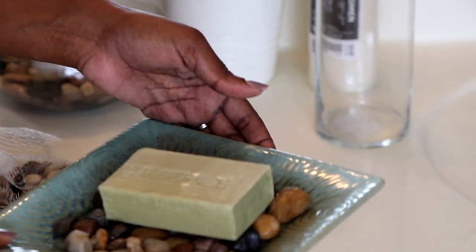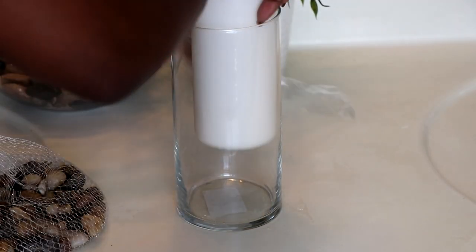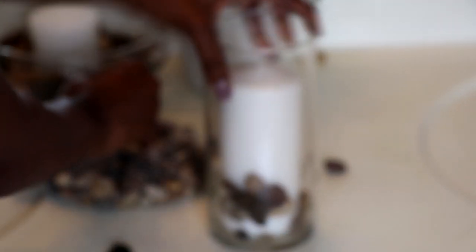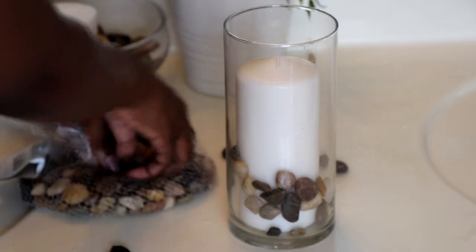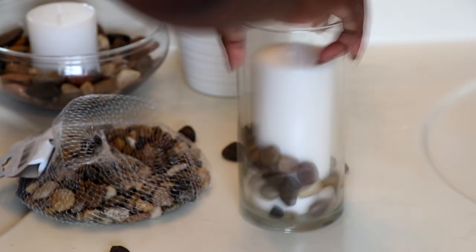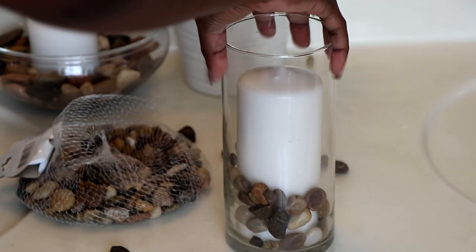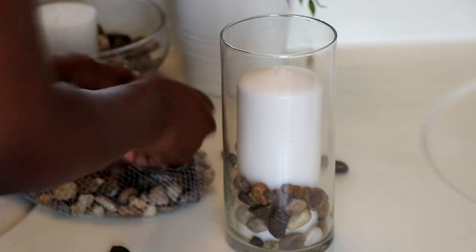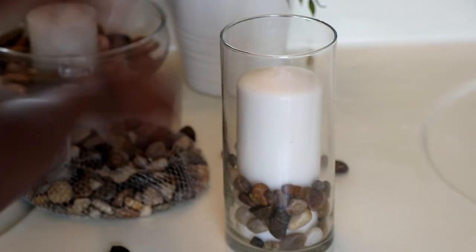For this last rock element, I'm going to add a tall candle to this tall jar. I'd suggest using smaller rocks — when I first started I wasn't paying attention, but I started picking out smaller rocks after that. Alternatively, you can get a thinner candle, whichever you prefer. This gives you a nice spa-like touch instead of just a plain candle.